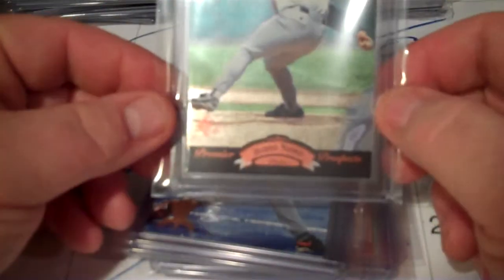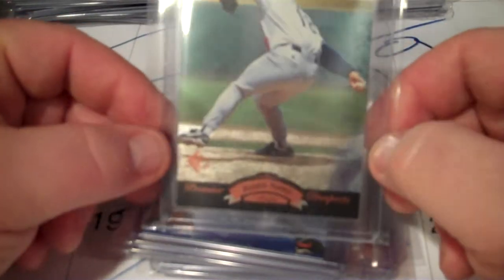I got a glare. Everybody in their video says I apologize for the glare, so I'm not going to apologize.